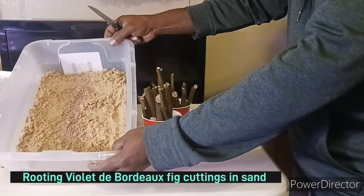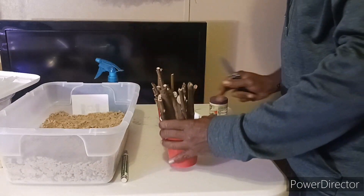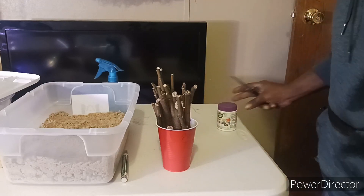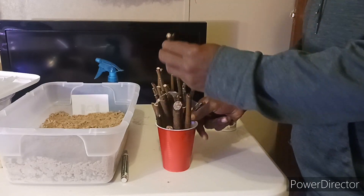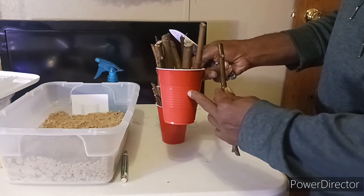Today we're going to be rooting figs in sand in a plastic container with a lid. Always keep your fig cuttings moist. I'm going to be using some rooting hormone — not affiliated with anybody, just some cheap rooting hormone I got from a big box store.